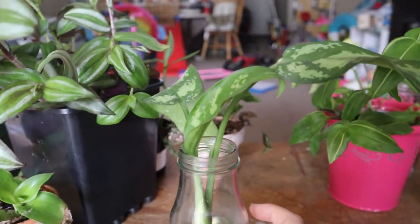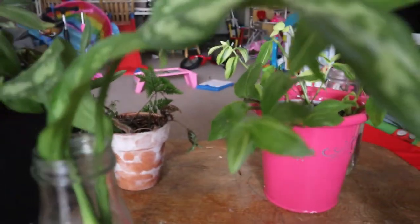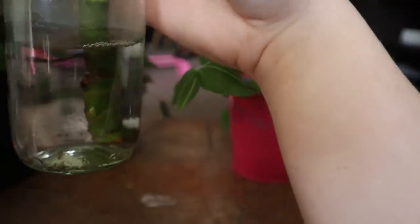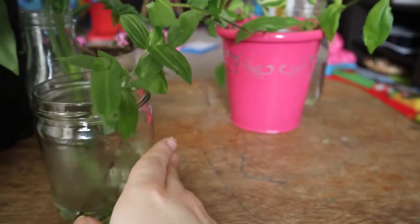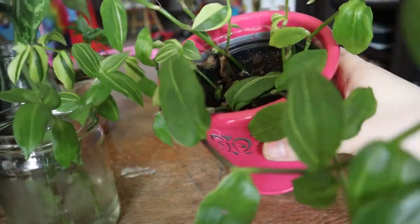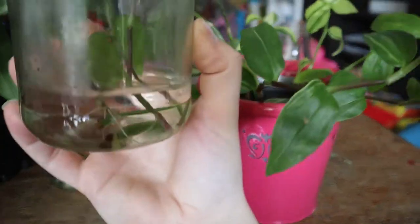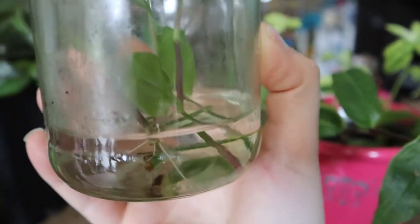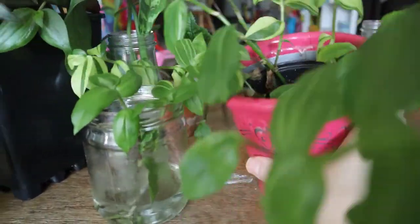Next I have this Chinese evergreen. It did get root rot, so I am trying to propagate it — there are some nodes down here so I'm hoping it'll root pretty soon. Here are some cuttings for this one; I want to make it a lot fuller. I took some cuttings recently and they're already getting little baby roots — I think it was like three days ago and they're already getting little roots. These propagate super fast.